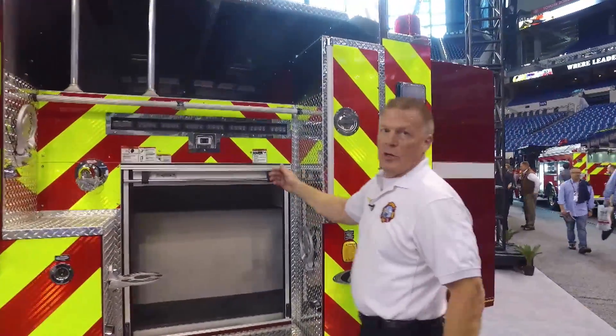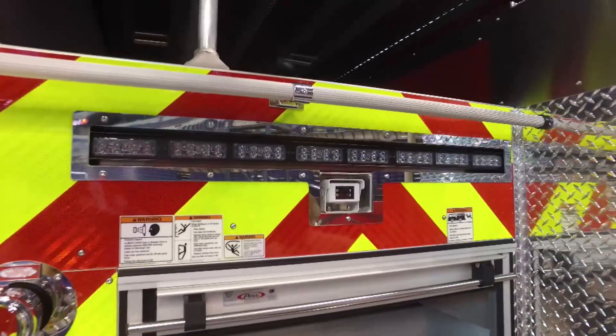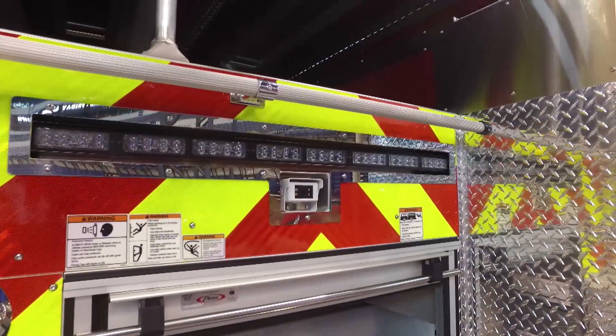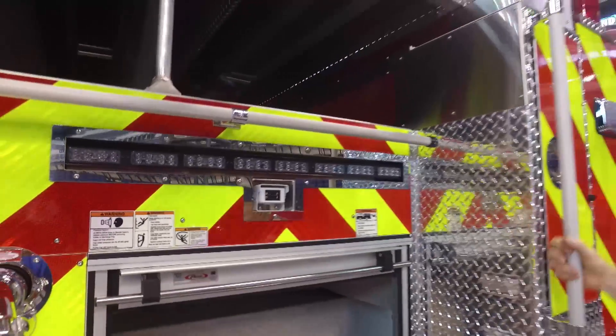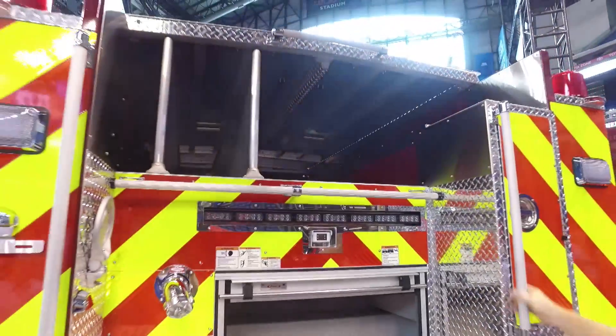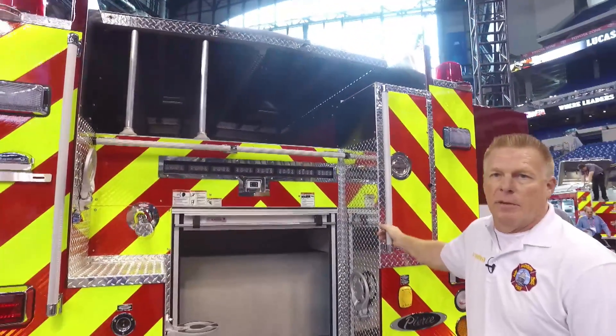We put a reverse camera on this one that shows up on our Command Zone center screen up front. We've also got the blind spot camera on the passenger side that shows right up on that Command Zone screen as well.